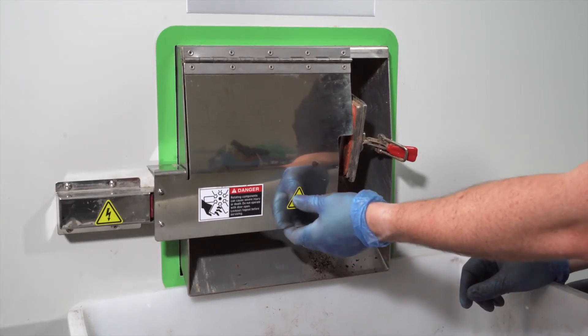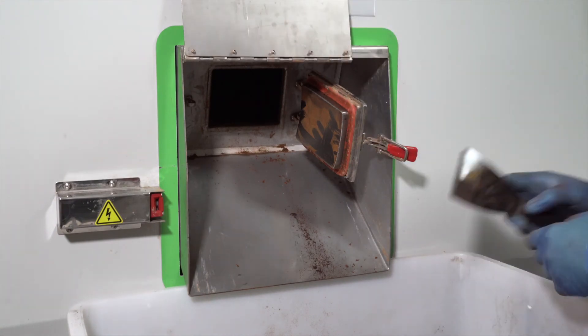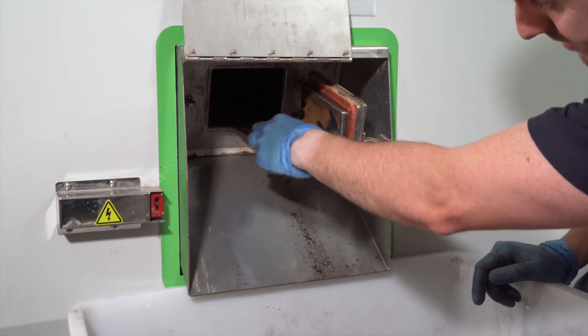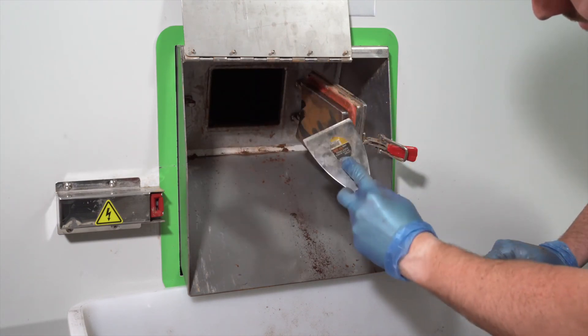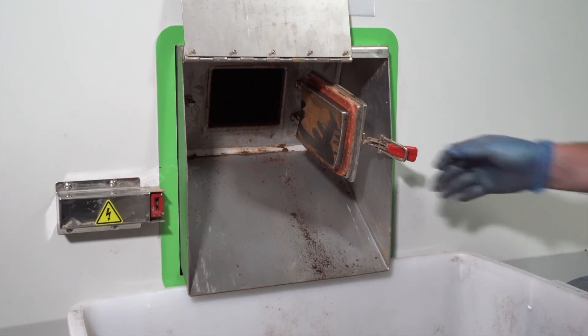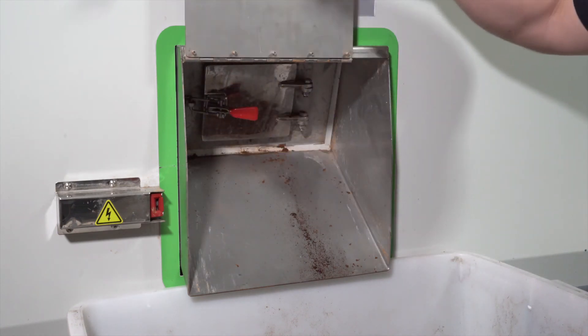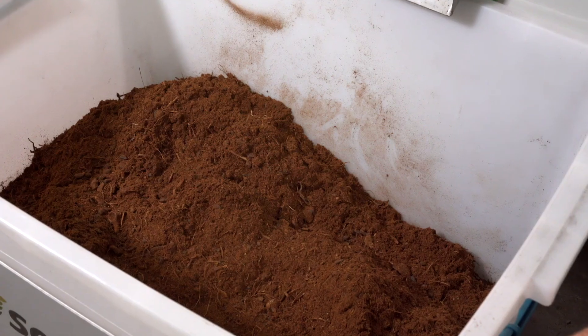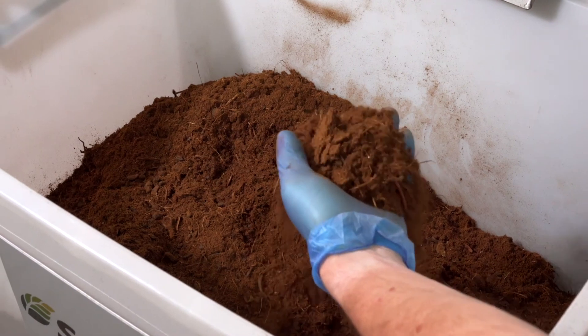When the discharge cycle is finished, open the safety latch to isolate the machine. Use the supplied tools to clean around the latch and the door, then carefully latch the discharge door back into position and close the safety door. After the process is finished, your food waste is now repurposed into soil food.